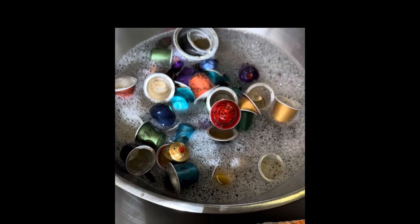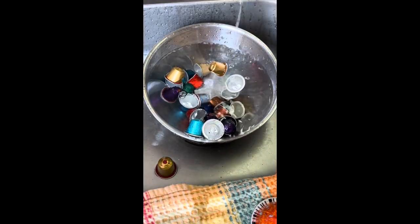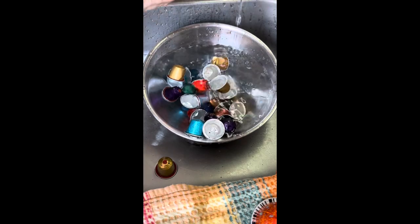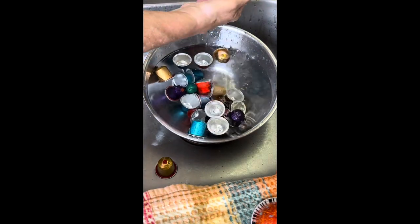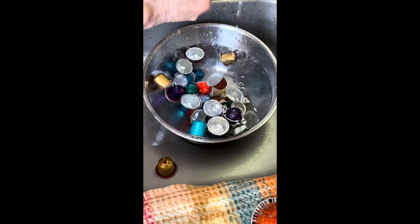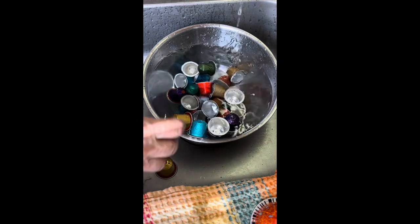After the capsules have been emptied and had the plastic liners removed and have been sitting in the hot soapy water, give them a swish around because you want to remove all the oils on the inside of the capsules or any mold that might have been growing in the wet coffee that had been inside of them.